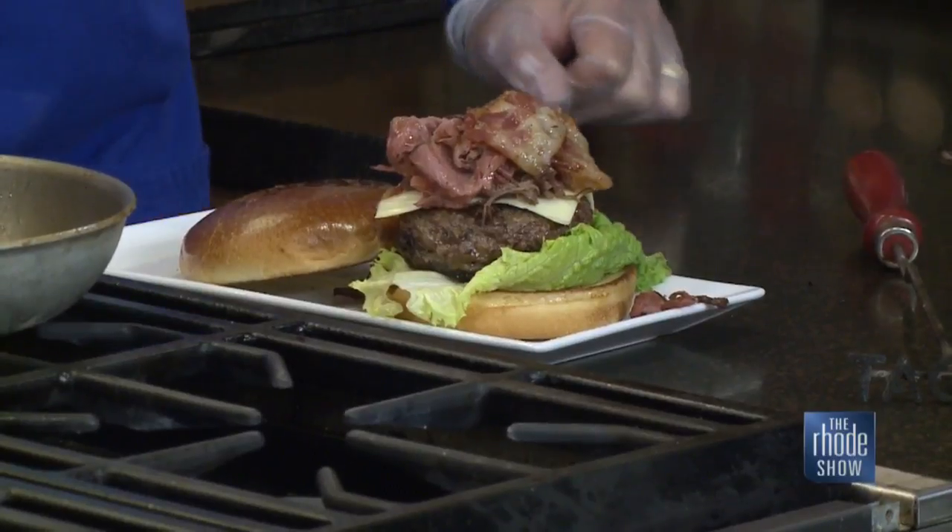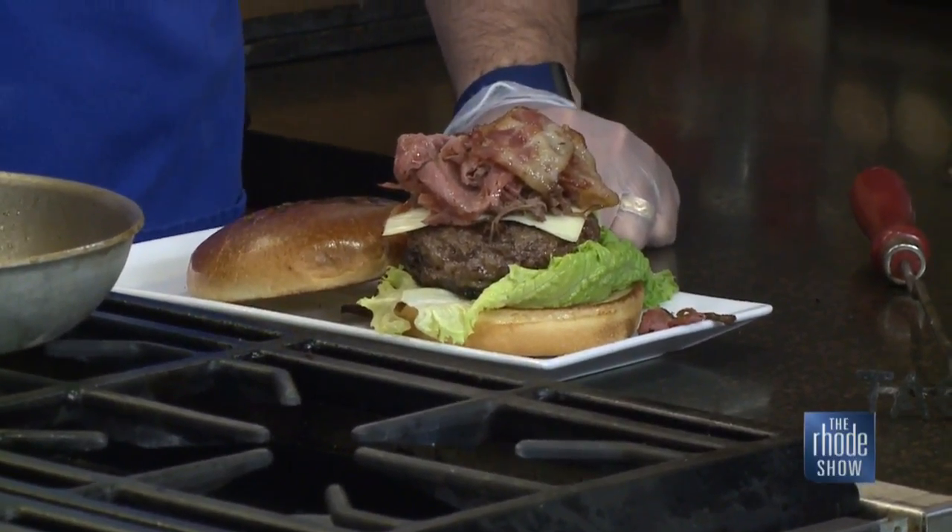Justin, what sort of sides can we get to pair with this if we're ordering it? It automatically comes with French fries — house made. We cut them early in the morning, nice and crispy with that nice texture and color. And you're in Pawtucket, right? Yes. What's your address? 881 Central Ave, Central Ave in Pawtucket.